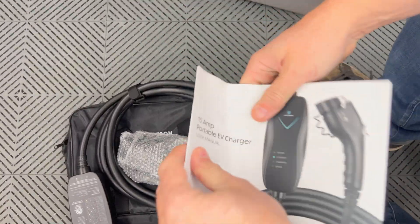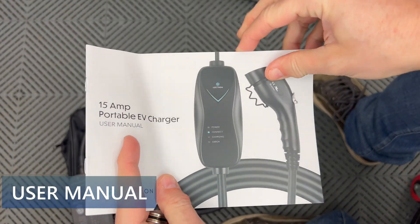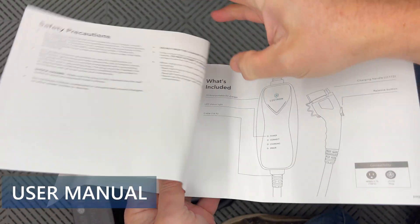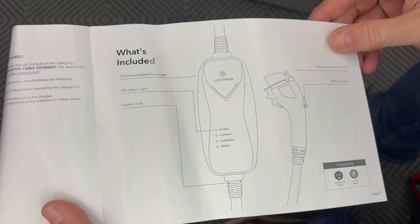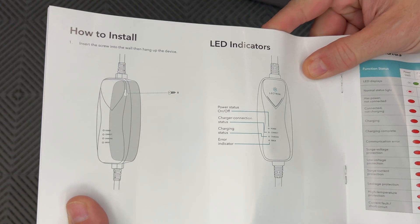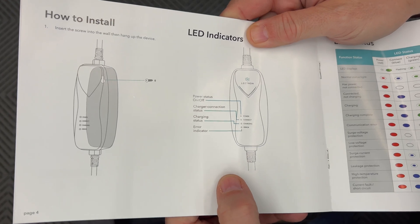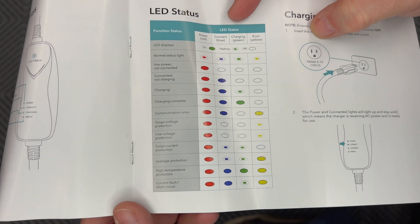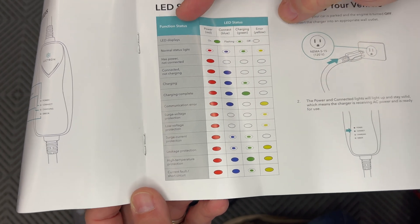There's a little manual here. We have safety precautions, what's included, how to install, and LED indicators which I'll show on the device. The LED status section is very important — it shows all the different LED status codes, the colors, and what they mean.